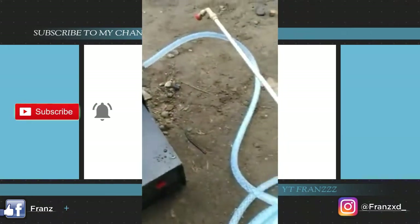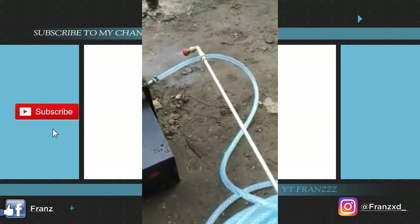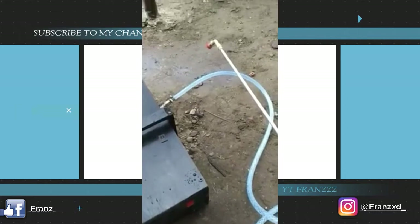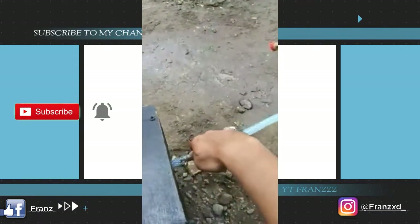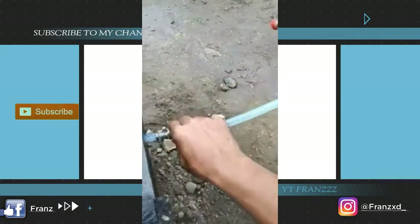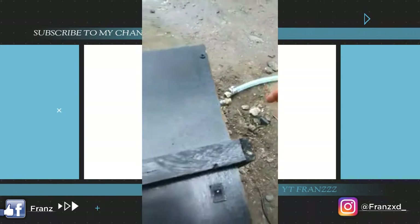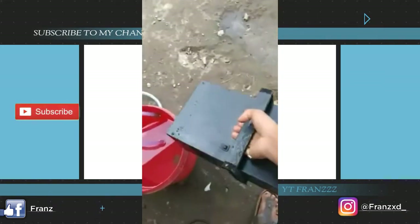Nah seperti ini, jadi saluran masuknya sudah kita lepas. Pompa ini habis kita pakai, maka tekanan udara yang ada di dalam selang masih ada, maka kita lepas dulu sampai airnya habis. Nah setelah air habis pada ujungnya, baru kita copot ini - tinggal putar. Ketika sudah terlepas semuanya, maka pompa ini bisa kita angkat dan kita bawa pulang.